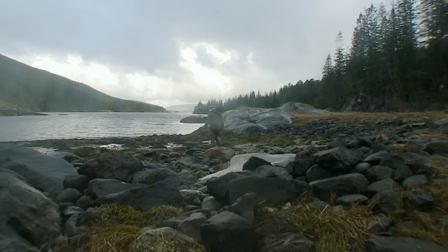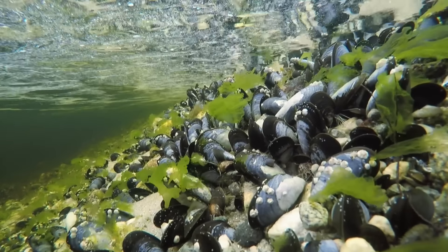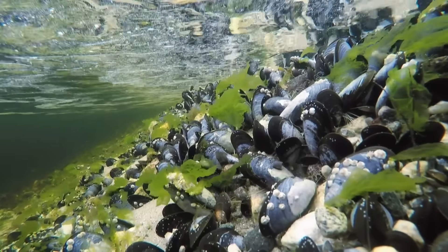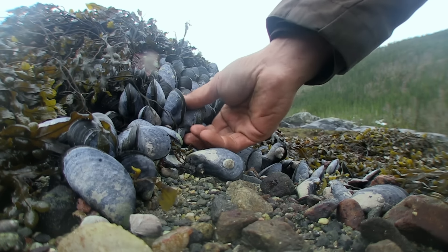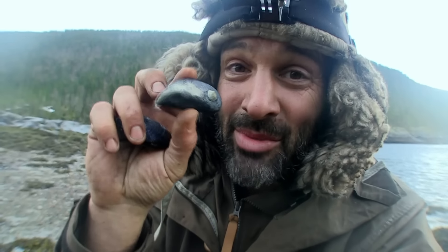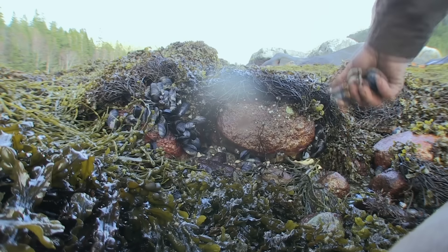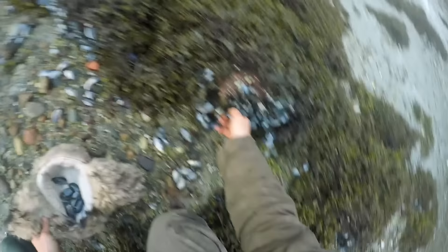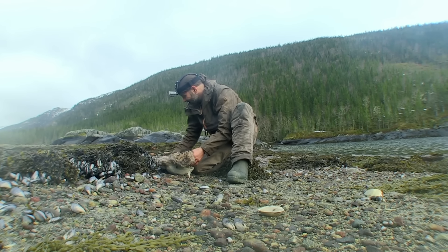I've never seen so many mussels. Look at these. These are not bad — better than tiny little snails. We can have a feast. An absolute feast.